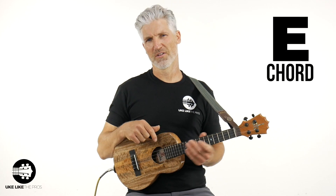In this video I'm going to keep it short. I'm going to show you how to play the E chord — it's probably the hardest chord on the ukulele. If you're a guitar player, it's like what that B bar chord is. Well, this is the E on the ukulele.